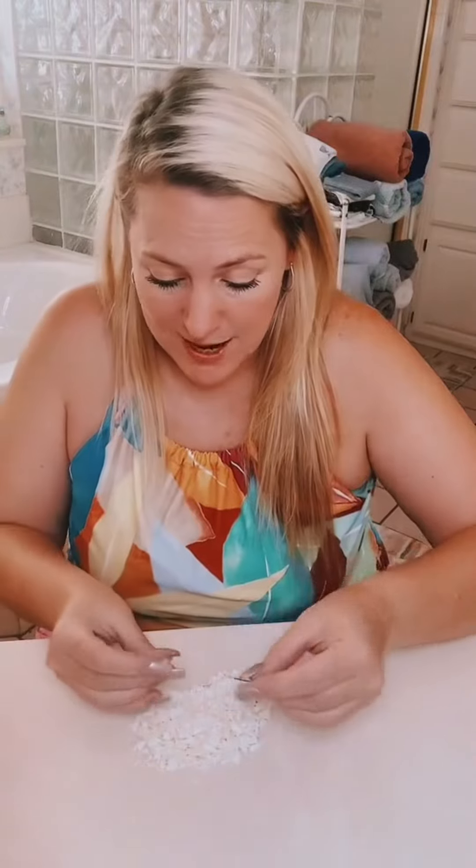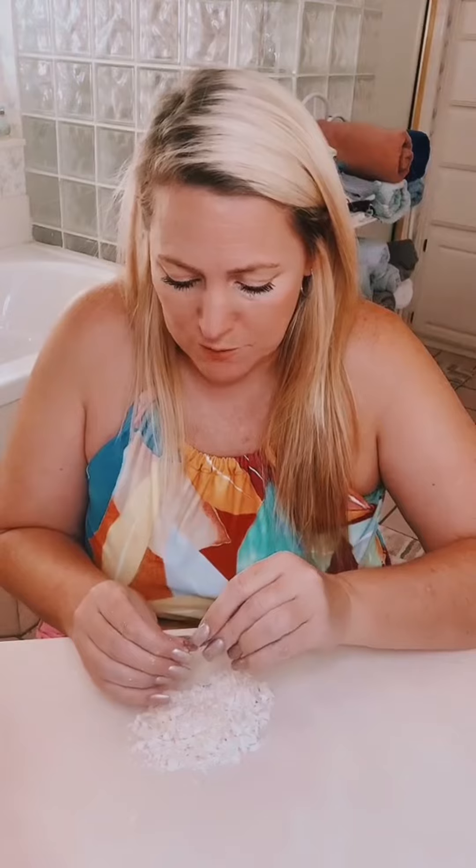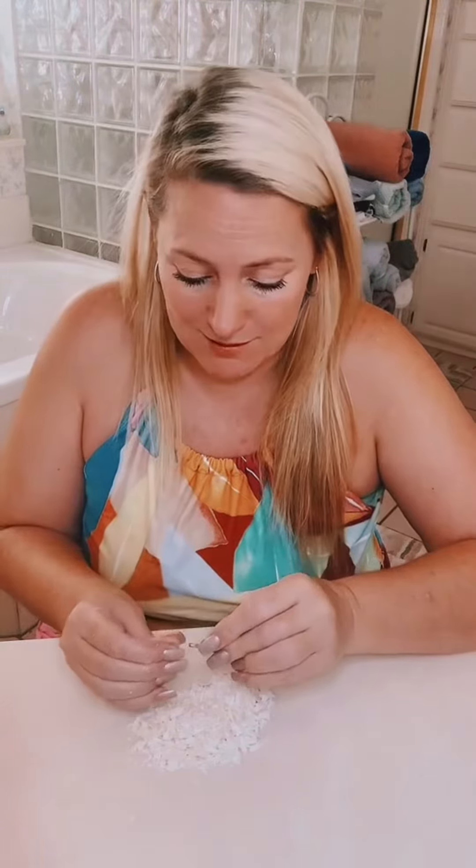I shaved all the soap down, and then I'm using a blade to pop these capsules open. I'm going to put all the vitamin E into the soap and just mix it in, and then mix in all the oatmeal.